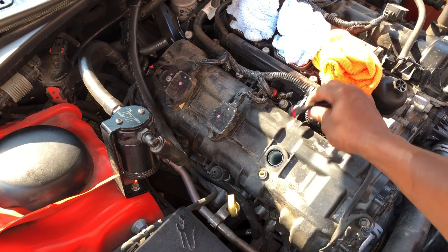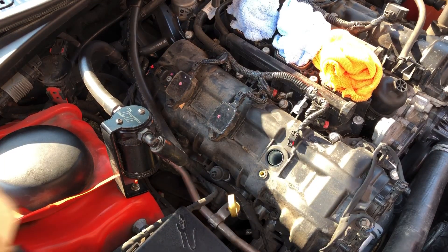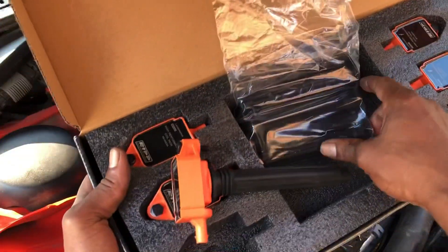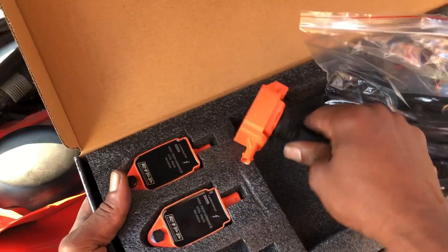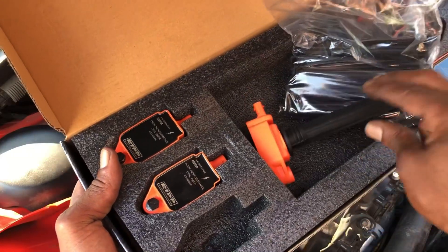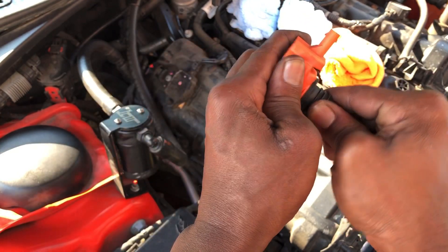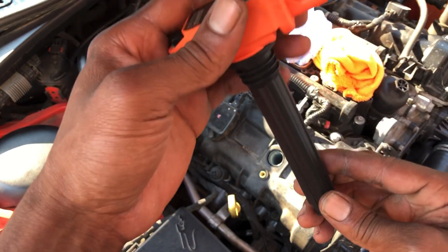So unplug it first, then unscrew it, and the coil pack will pop right out. I'm gonna do that five more times. A lot of coil packs I've seen on YouTube came in two pieces, but as you can see you just snap it right on there — it's a one-piece. There ain't nothing to it. You just put it in there like this, push it all the way in until it clicks. And that's it, that's how it goes.